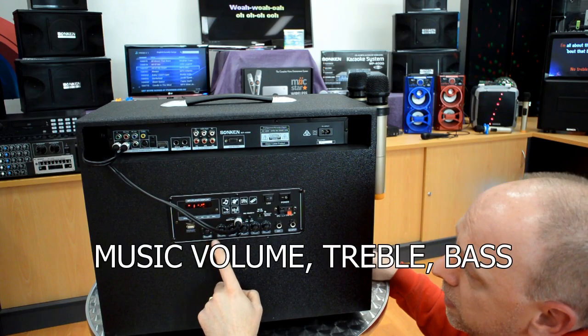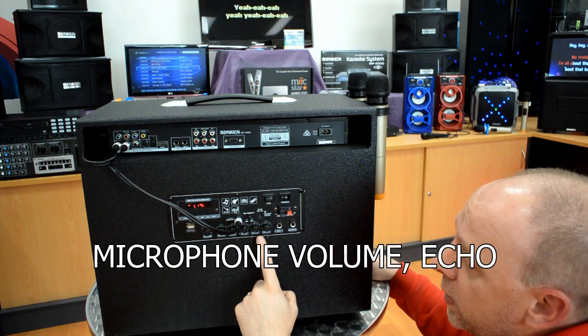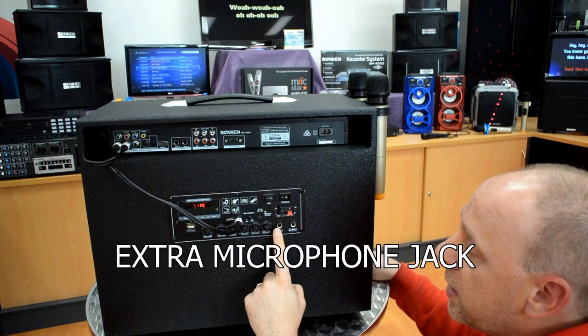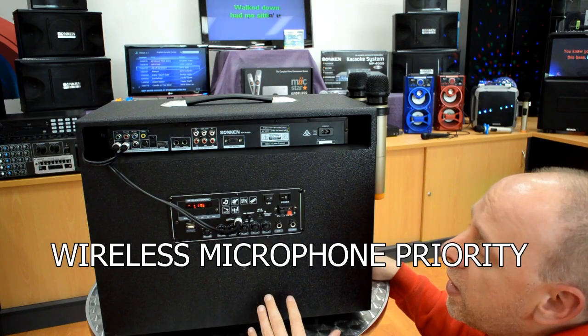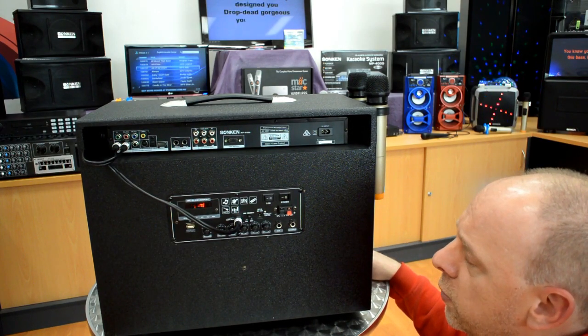You can change the volume, the treble, the bass, the microphone volume. The echo has a guitar volume as well because you can plug a guitar in here. You can also plug in a normal wired microphone here. This button here controls whether the music gets cut off when you are using the microphone — what we call microphone priority.